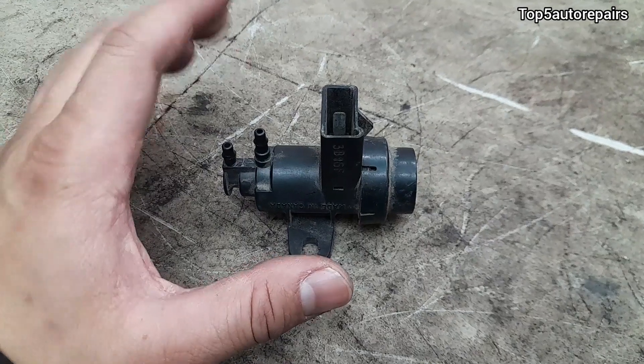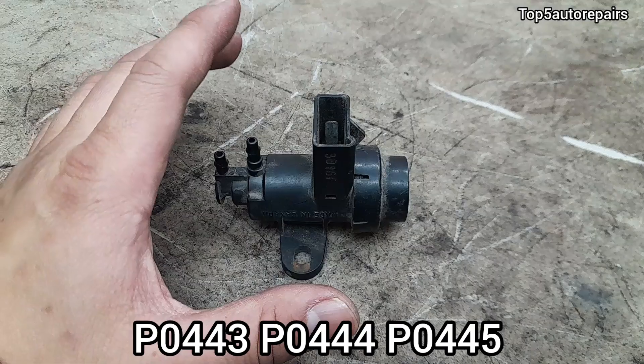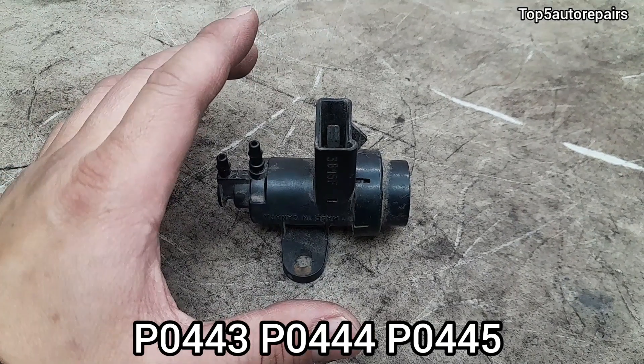Welcome back to Top 5 Repairs. How do you know you have a bad purge valve solenoid and it's time to replace it? The first sign that your purge valve solenoid is failing is you're going to get codes for P0443, P0444, and P0445.